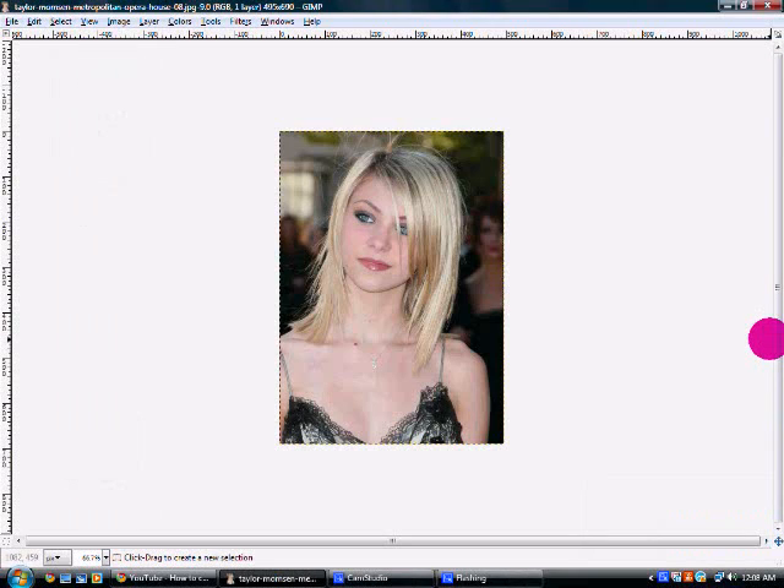Hey everybody, it's Jay, and the tutorial I'm about to do is highly, highly, highly requested. I don't know how many times this tutorial has been requested since you guys have seen me do it in my videos, but this tutorial is going to be on how to make hair longer and fuller in GIMP.